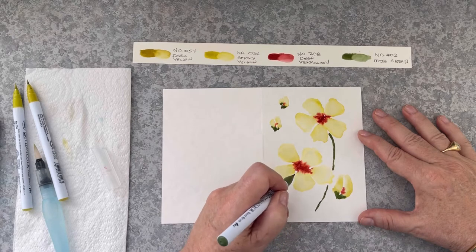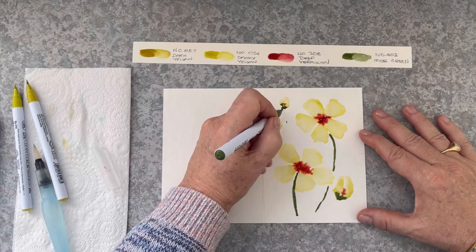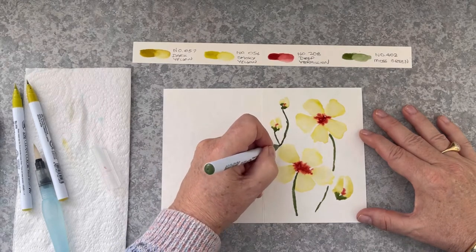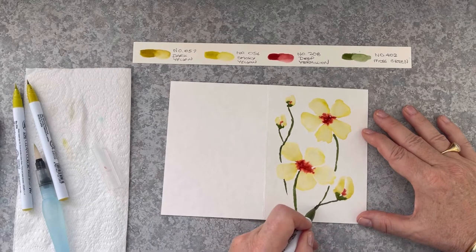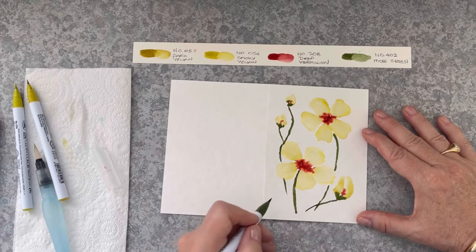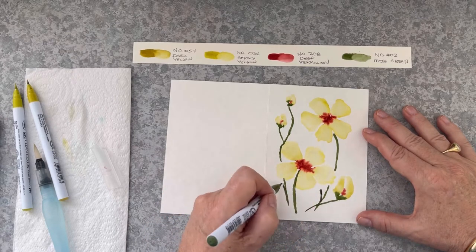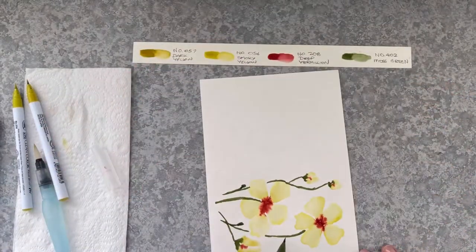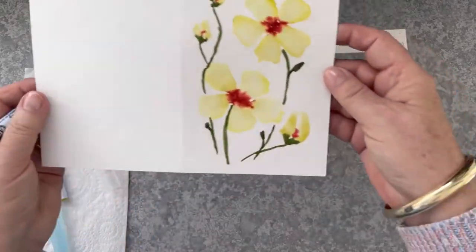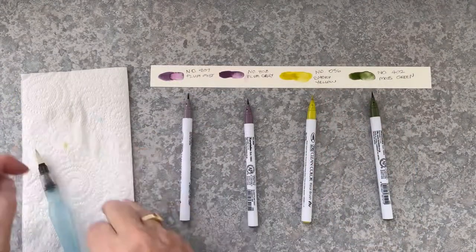With the stems and the leaves I'm not using any water — just pure marker — and I'm touching the page as lightly as I can, otherwise you'll find the stems might get a little bit too thick. I'm just crossing them over each other in different directions. Adding some leaves — I'll put another leaf on this side. The leaf is really just quite a small oval.